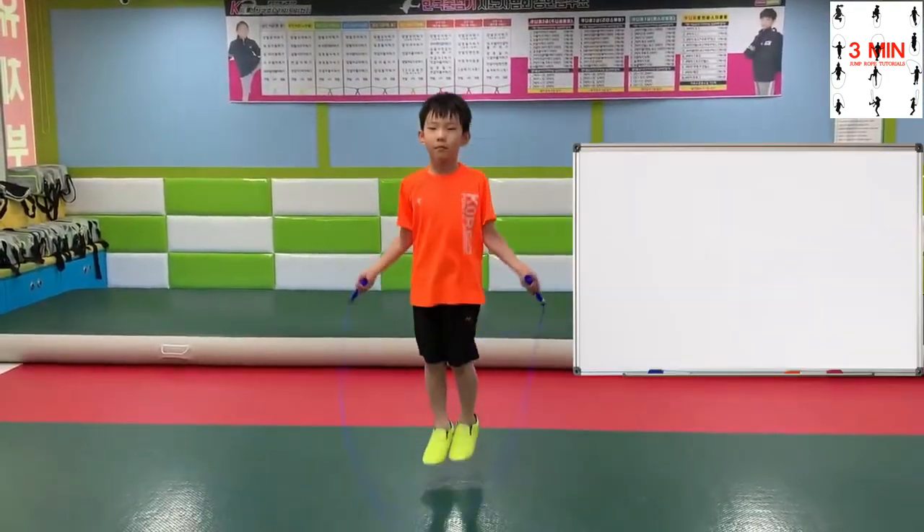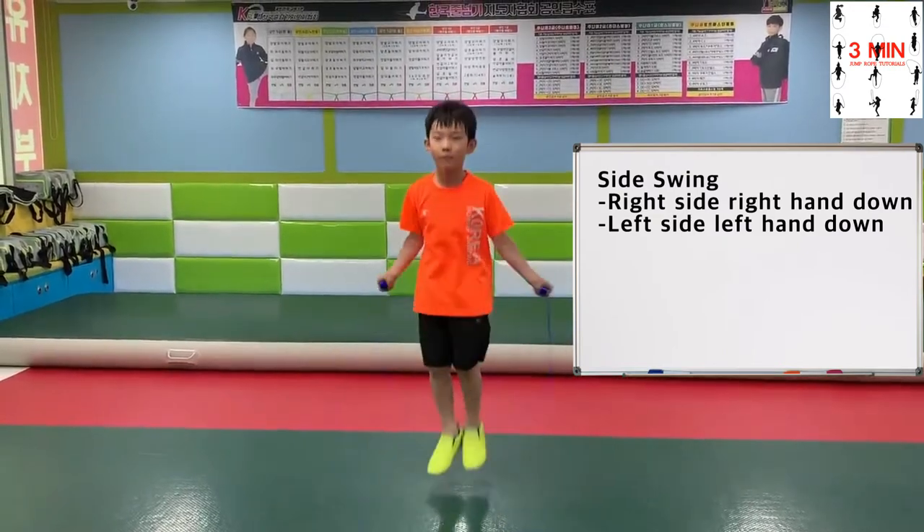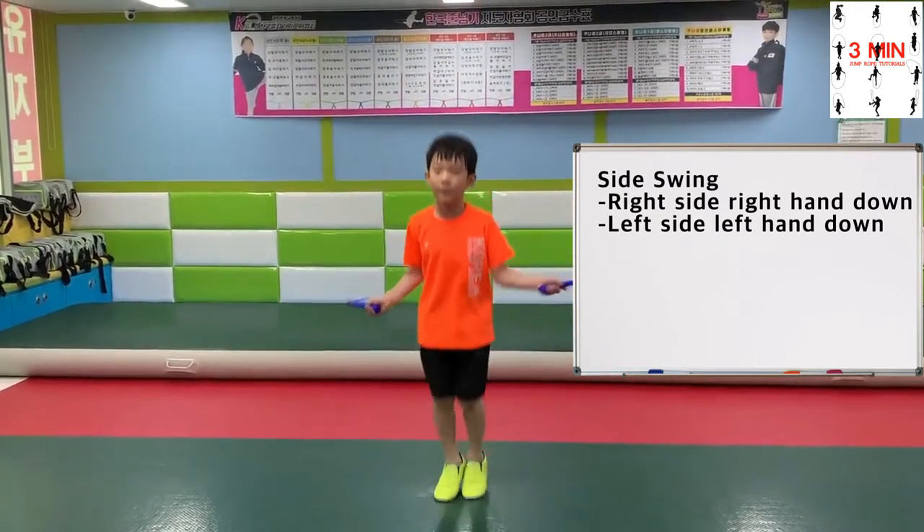As a reminder, when the rope goes to the right, your left hand goes over, and when it goes to the left, it goes under.